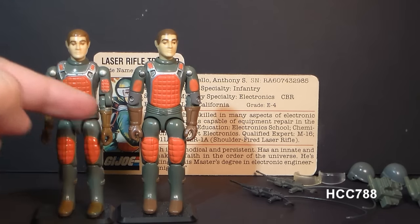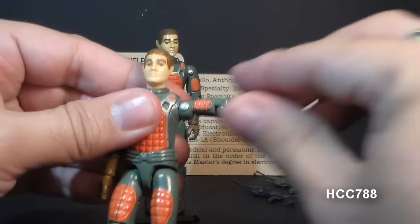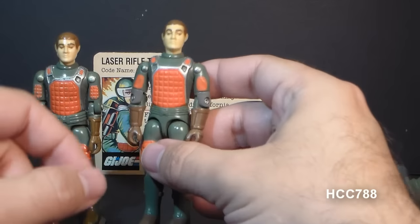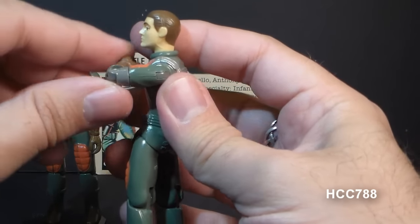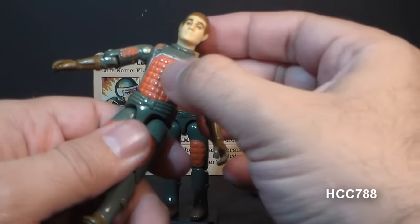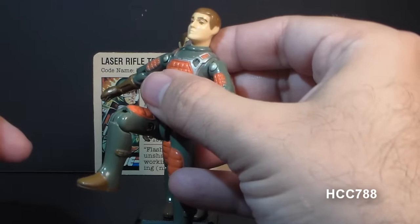Let's take a look at Flash's articulation, where there's a major difference between the 1982 and 1983 versions. The original version could turn his head left to right, lift his arm at the shoulder and swivel it all the way around, and bend at the elbow about 90 degrees. In 1983, they added a new point of articulation: a swivel at the bicep so he could swivel his arm all the way around — referred to as swivel arm battle grip. Both versions were held together with a rubber O-ring, allowing torso movement, leg separation, hip movement of about 90 degrees, and knee bend of about 90 degrees.